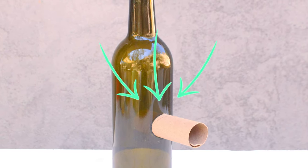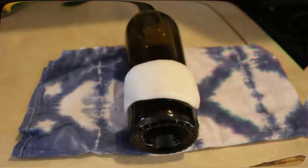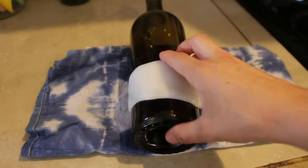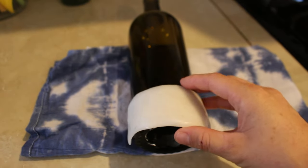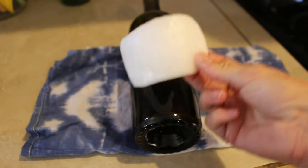Hey everybody, in today's video I wanted to show you how to easily drill a hole in a wine bottle. First, I like to make a jig — a jig is essentially something that you use to help guide your drill bit into the precise location.